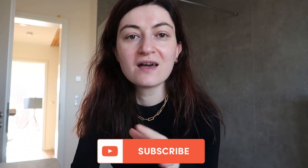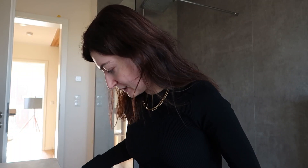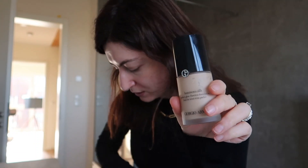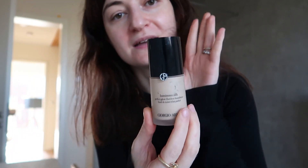Hello, welcome back to my bathroom. I wanted to film a quick video about my foundation and show you the application on my bare skin. What I currently use is the Giorgio Armani Luminous Silk Foundation. I also often mix it with the Bobbi Brown Foundation Stick, or sometimes just use the foundation stick. But today's video is going to be about the Luminous Silk Foundation, so let's get started.